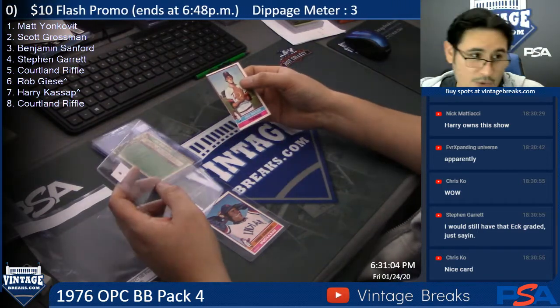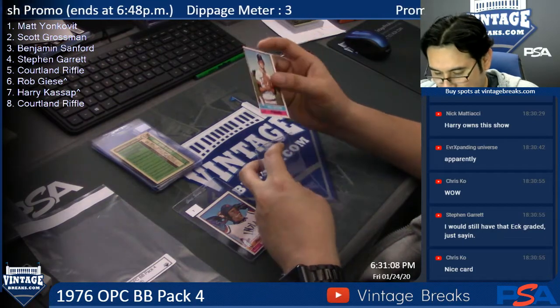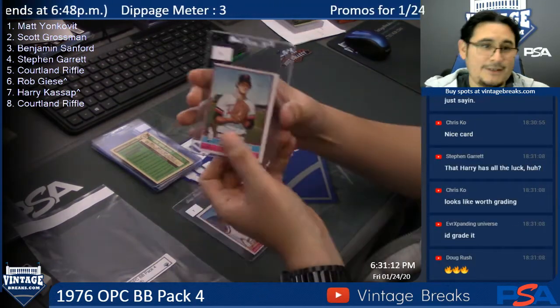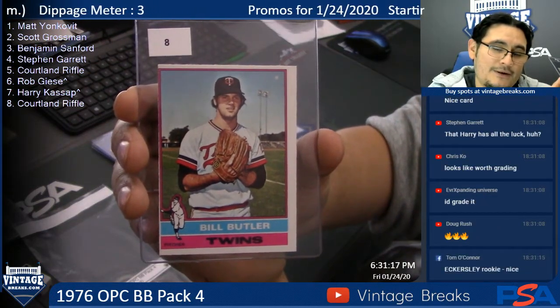Spot eight — Cortland. Bill Butler. Man, this one took a beating in regards to centering. This one has a tilt and a miscut. Sorry, Cortland.